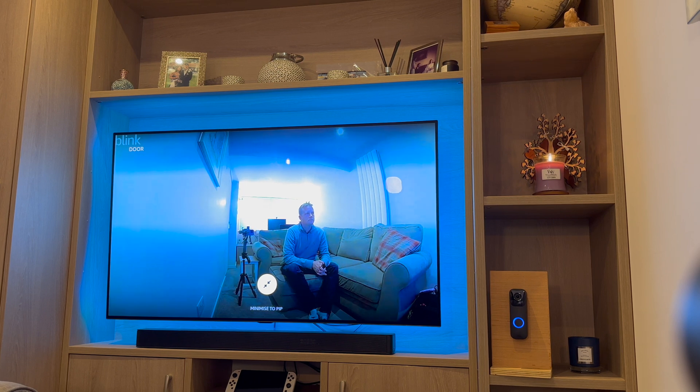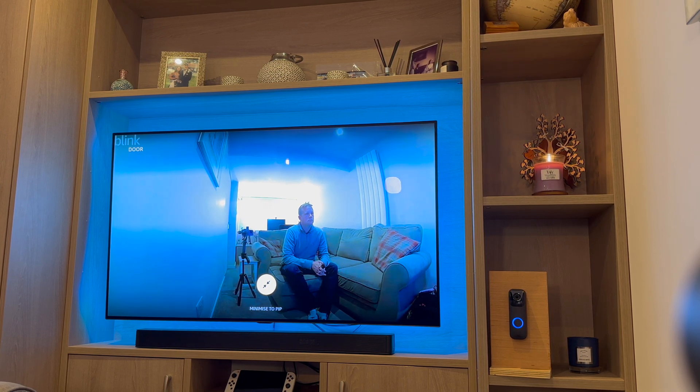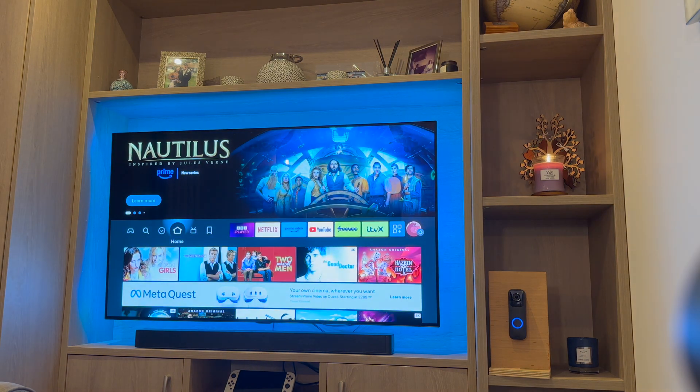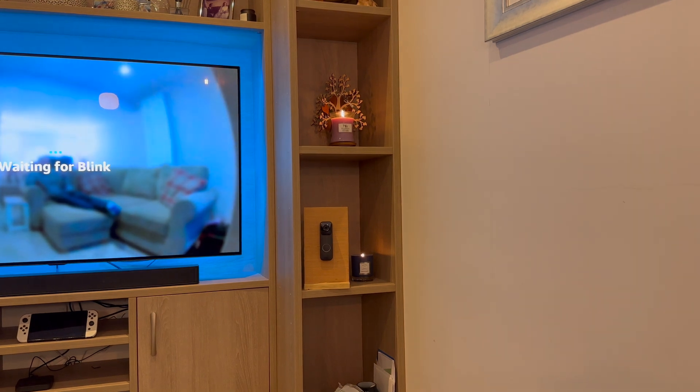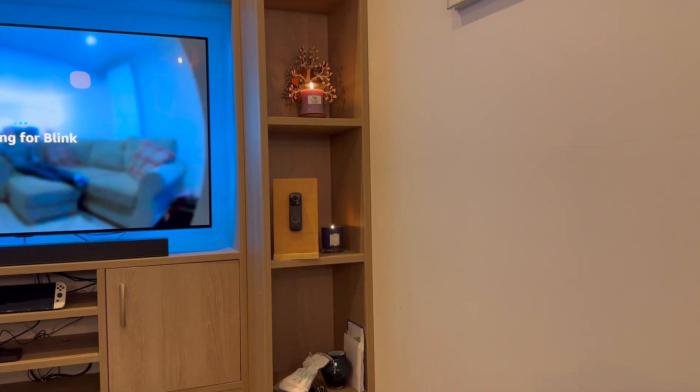As you can see, I pressed the doorbell, the feed came on the telly, then a few seconds later it closed. I hope you found this video helpful. If you have, please make sure you like and subscribe as it really helps the channel. Thanks for watching. Bye.